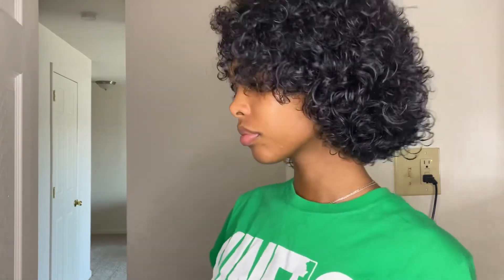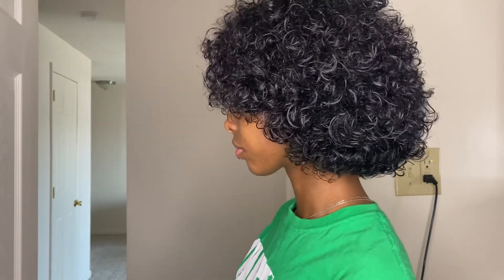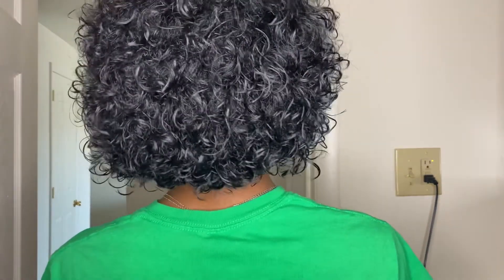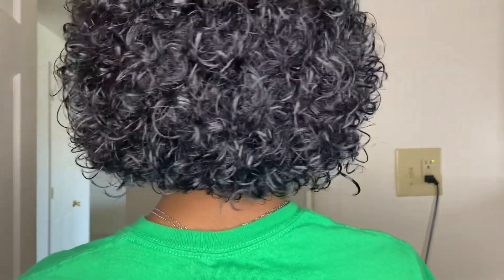And now we have the curls for the girls. Hair looking moisturized, healthy, all that. So I will show you guys a little clip after this one so you can get an idea of what my fro looks like.